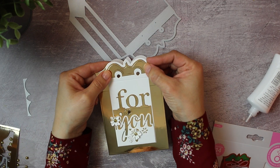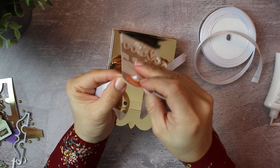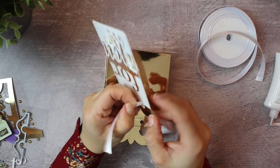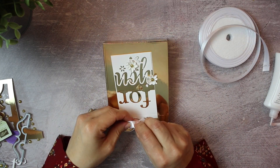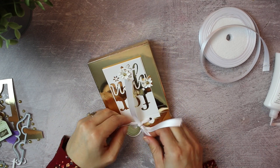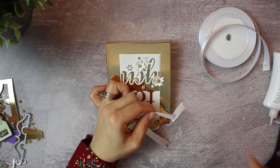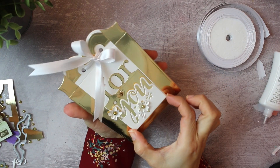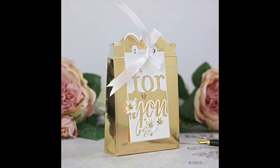You can do this with any die set you have, and I'm going to show you another sample so you have a better idea of how to do this. You can attach your tag to your projects using ribbon, twine, or anything you might have. I'm just going to use this ribbon and tie a bow. There you go — a super simple idea.